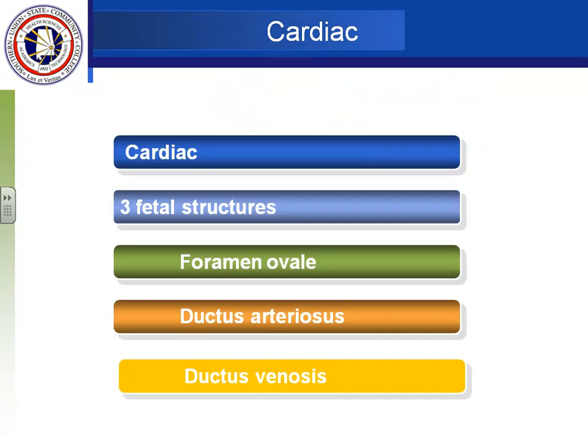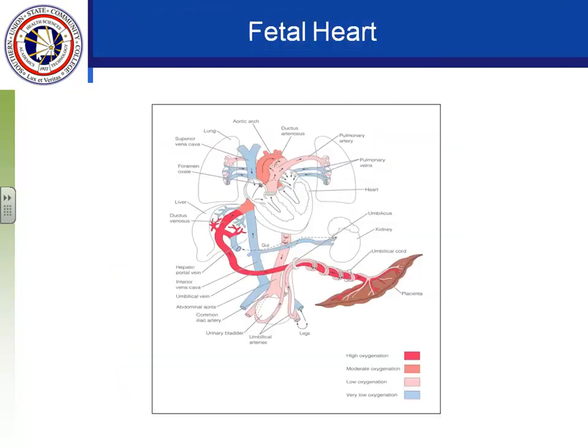Now let's look at the transition the baby makes after birth, starting with cardiac — the heart. Remember there are three fetal structures: the foramen ovale, the ductus arteriosus, and the ductus venosus. You already know what they connect and how blood flows in the fetus. The whole purpose of fetal blood circulation is to bypass the lungs because the lungs are not working, and the placenta is the main source of oxygen.